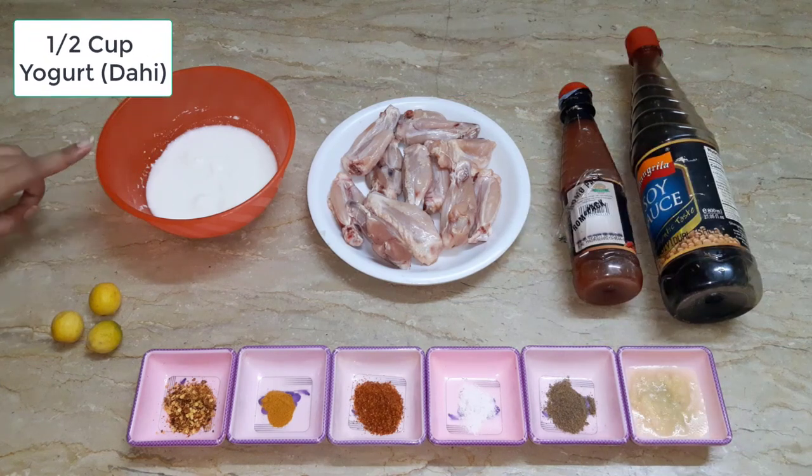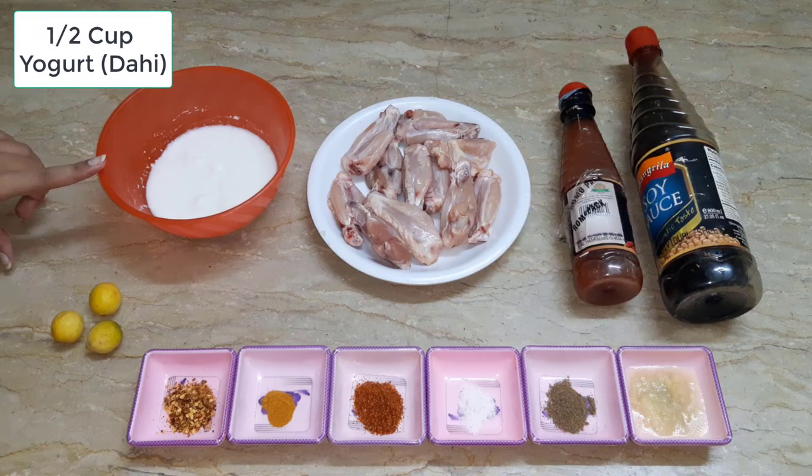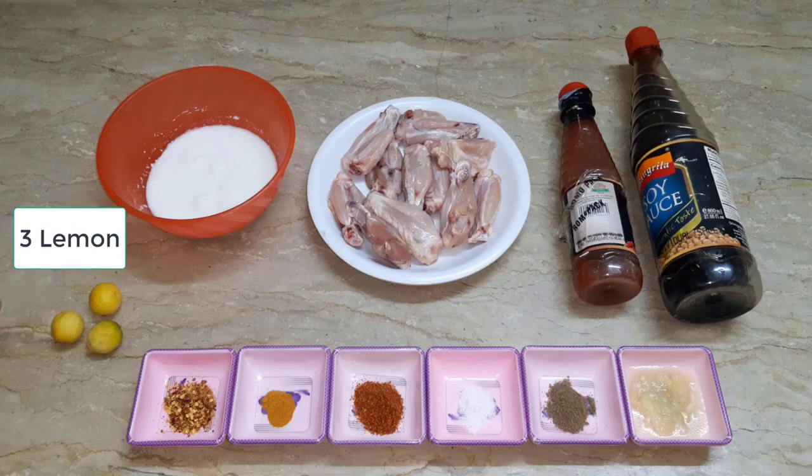I have taken half a cup of milk and lemon juice.